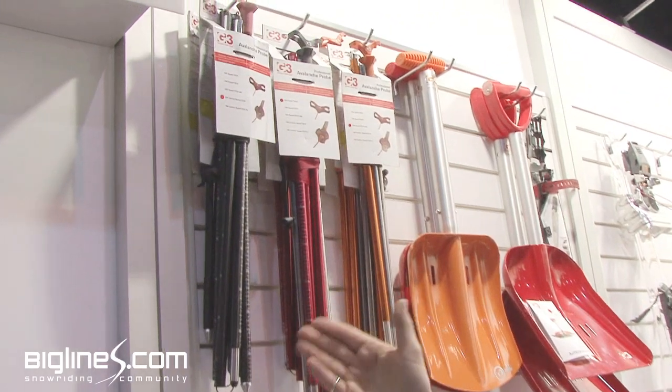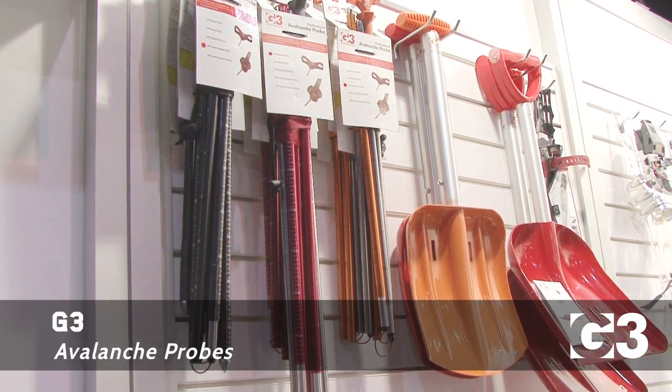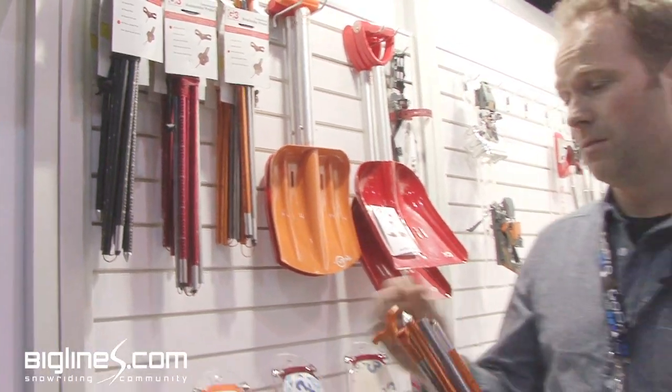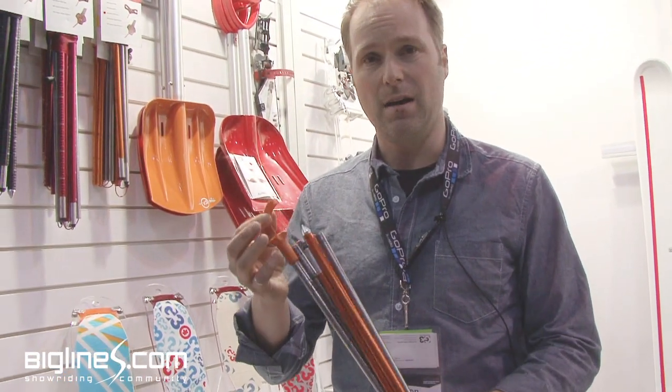A big part of our first product and a big part of G3 is avalanche probes. All of our avalanche probes now feature our easy to use quick draw mechanism, which is super simple, resistant to icing, and ultra-reliable.